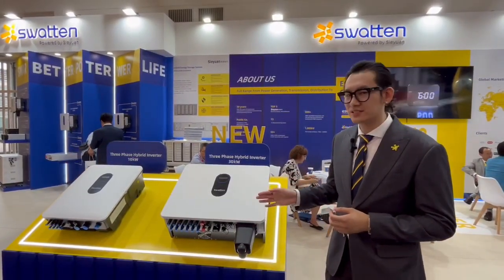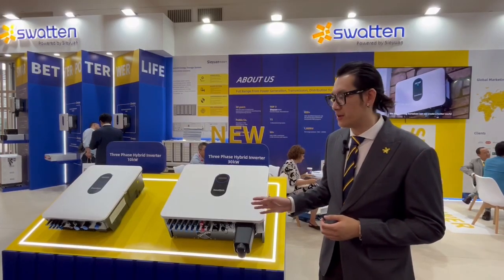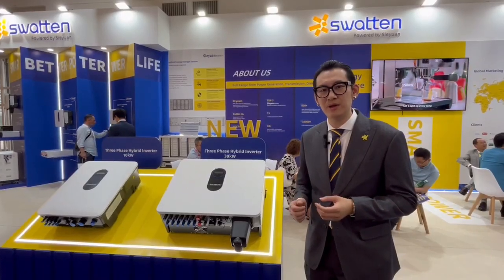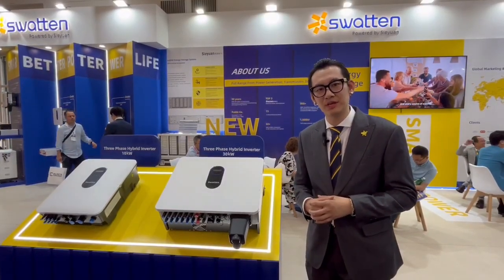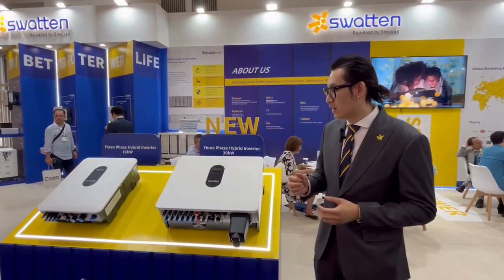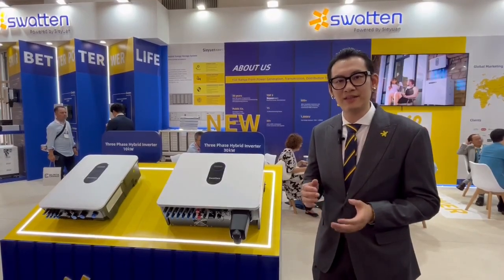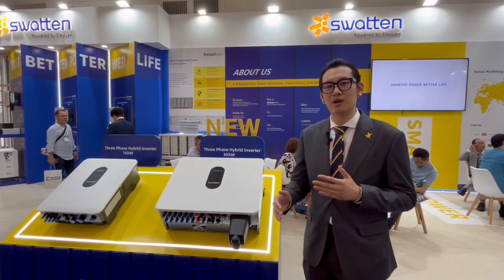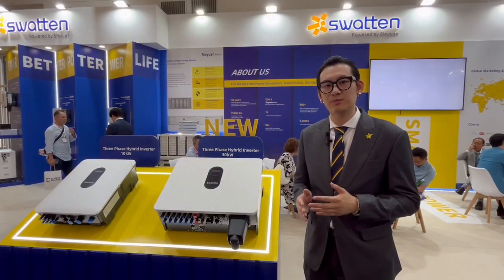First, it's designed very powerful in PV input size, so all models can handle up to 200 percent of the PV input. That means our 30 kilowatt product can connect with up to 60 kilowatt solar panels. You can get more solar energy from your panels.